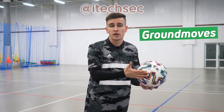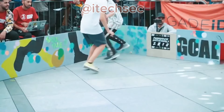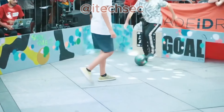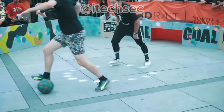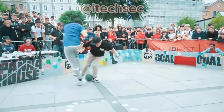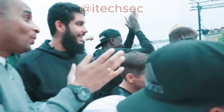Today I want to talk about ground moves again. As a reminder, these are the combinations of fancy tricks that can be used in Pana and Street Football to fool the opponent, make him move, and open up. The more beautiful and confident you perform such combinations, the more chances you will have to beat your opponent and impress the audience with your beautiful game.